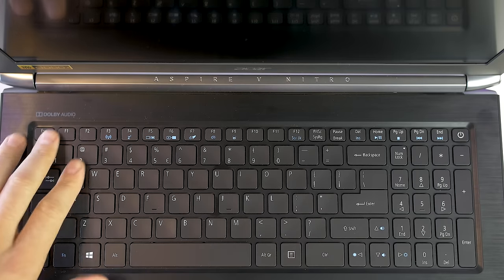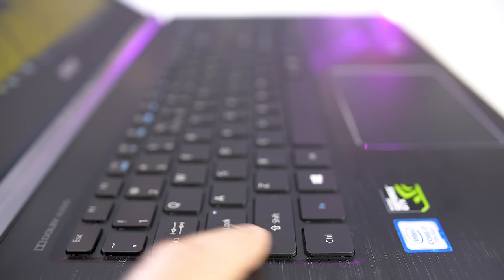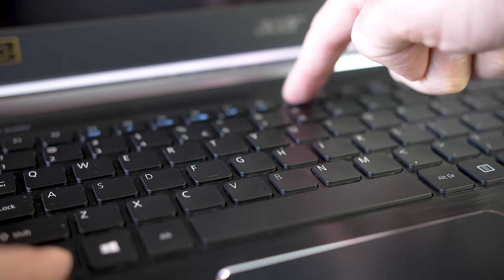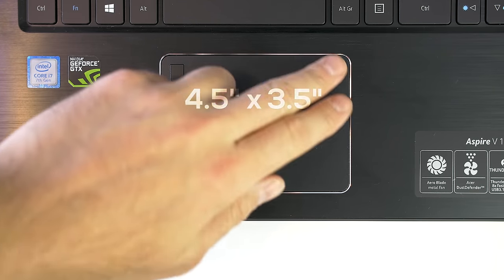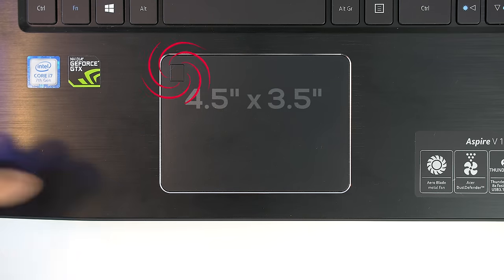The keyboard is full size with a numeric keypad. There's very little keyboard flex and the keys have a travel distance of 1.6 millimeters. They're comfortable to type and game on but I did find them a tad mushy. There's one level of backlighting — it's red but not overbearing like on other gaming laptops. Just below is a precision touchpad surrounded by a metal deck. The touchpad itself is plastic — not the best but not terrible — and I love that they included a fingerprint scanner that works with Windows Hello. It's so much easier to log in with your finger than typing a password.